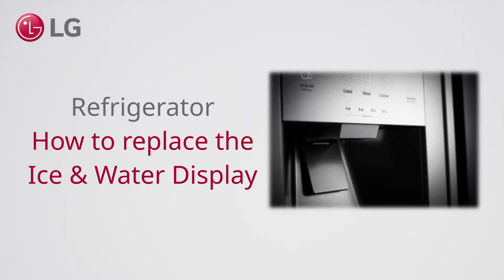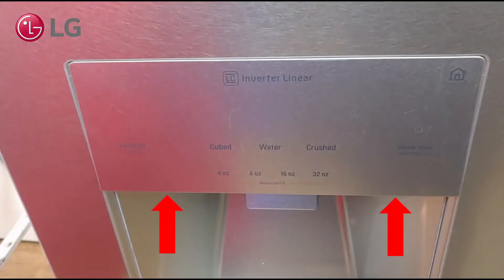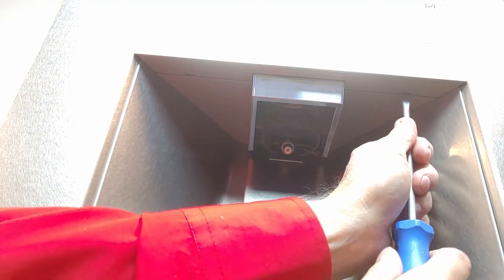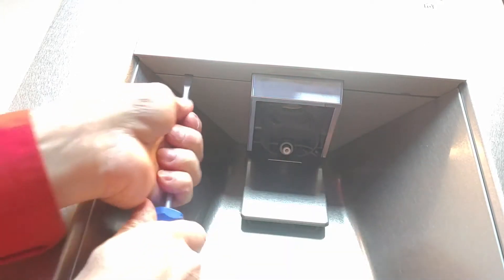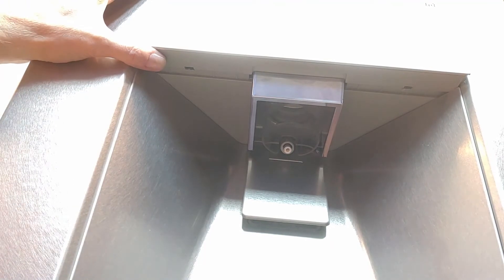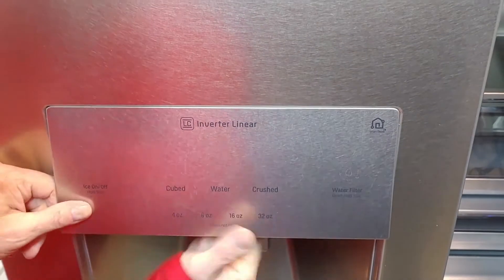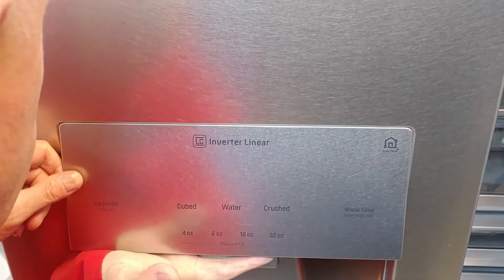How to replace the ice and water display of an LG Signature refrigerator. We will start from the bottom side. Use a flat screwdriver to unhook the display on two sides. To avoid possible scratches, you can now further unhook the display with your hands.